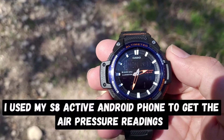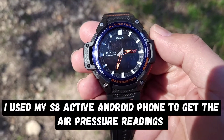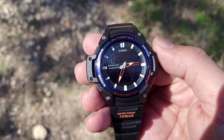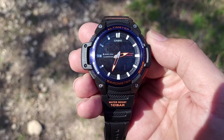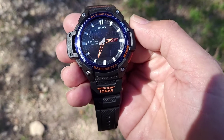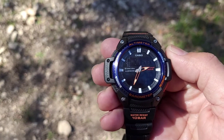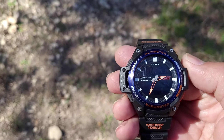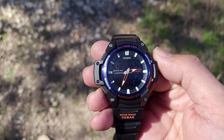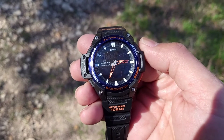The next question is: what readings should I calibrate it to? If you own a barometer at home you can calibrate it to that, and if you have a thermometer at home with accurate readings you can use that. If you don't have a barometer, I suggest using an S8 Active or any other Android phone that has a barometer to calibrate the pressure sensor of your SGW458.